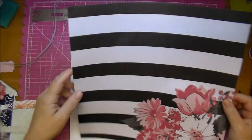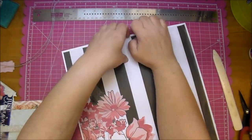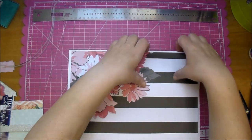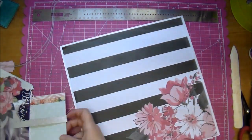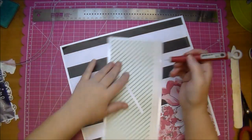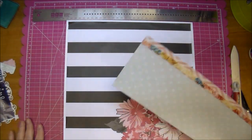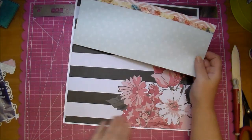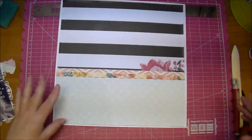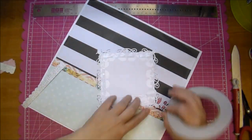Now here's where I decided to go ahead and start adhering everything down, and I'm going to curl up the edges — I just did not want it completely flat. I'm not trying to distress it so much; that's not the look I'm going for, but I just wanted to curl it up a tiny bit. On this piece I end up flattening the bottom down before adhering it on, because I didn't want that piece curled up. Now again adding my tape to place my photo down.